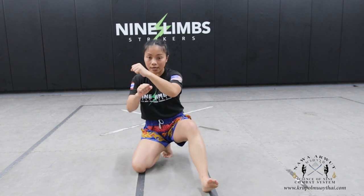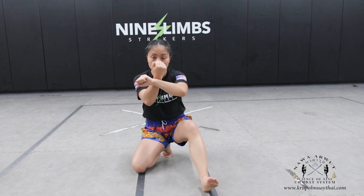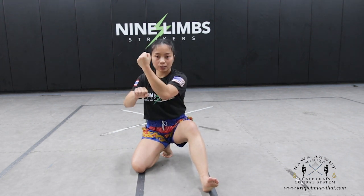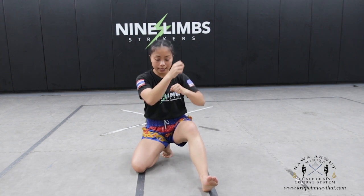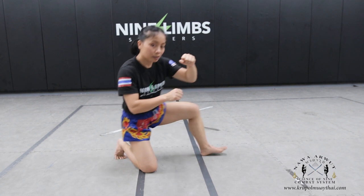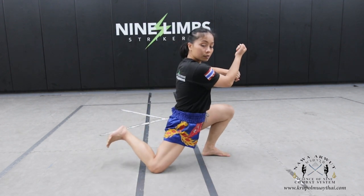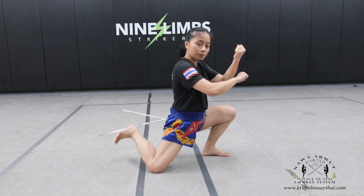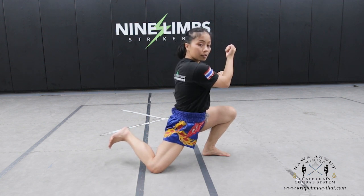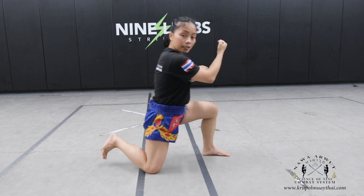When you roll forward, you have your hand roll underneath like this — one, and two, and three, like that. So go forward: one, and two, and three. And come back.